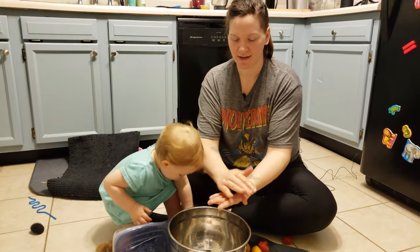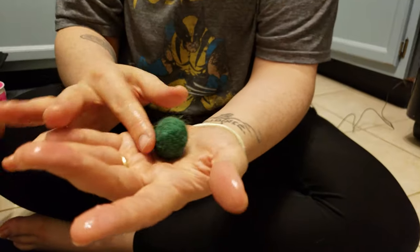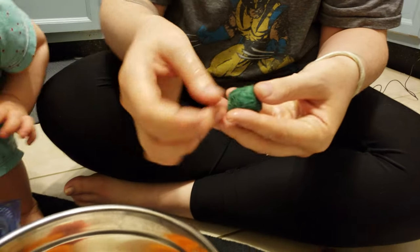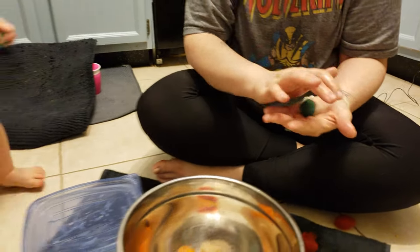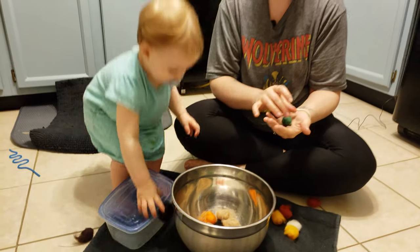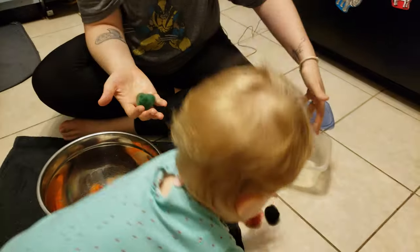Roll them gently between your hands — you're just getting them lightly soapy and damp, and then using that to smooth out all those little fuzzies on the outside. This is just initiating that process, helping them start forming their shape, very gently rubbing them between your hands.